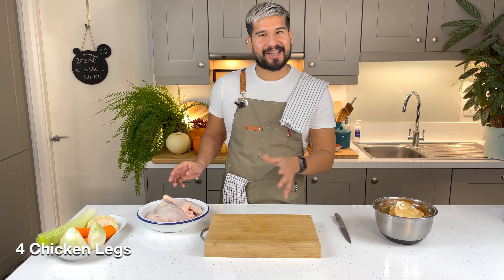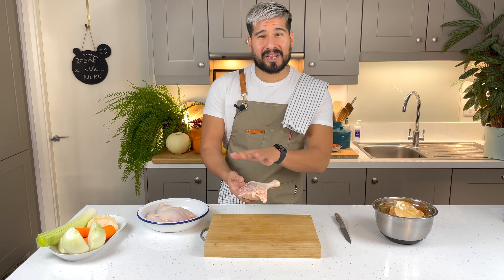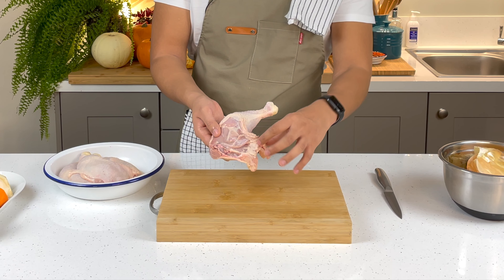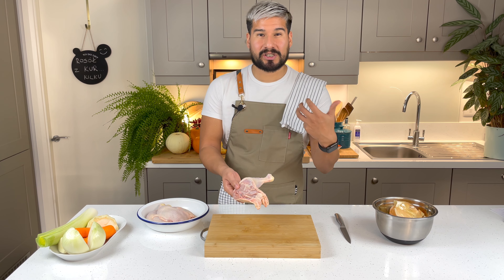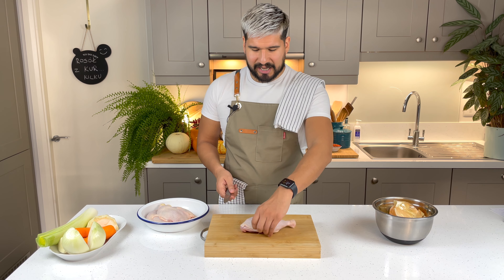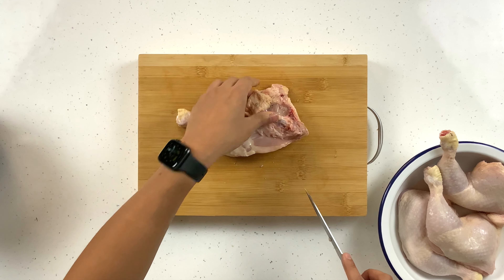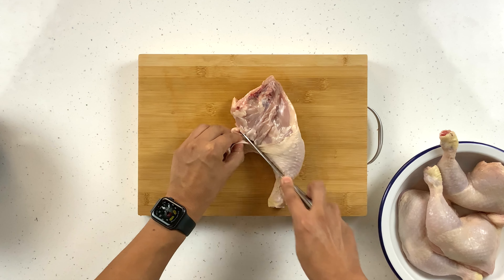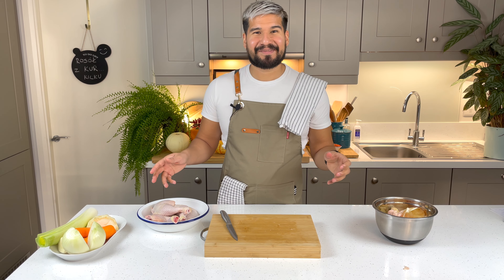I've got some chicken legs here which I've washed to remove any excess fattiness. Sometimes there are little blood clots in there that I don't want because they'll make my soup dark — I want it to remain nice and clear. I'm going to take off any of the excess skin and excess fat. If you want to keep it low fat, you can take off all of the skin, but that brings a lot of flavor so it won't really taste the same.